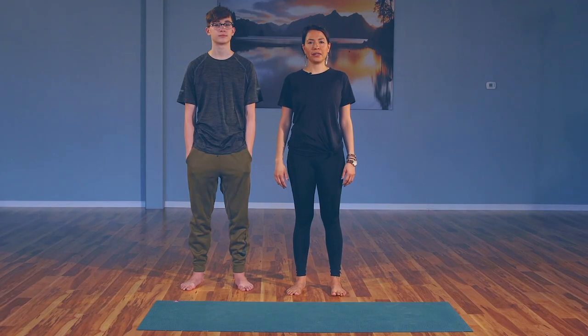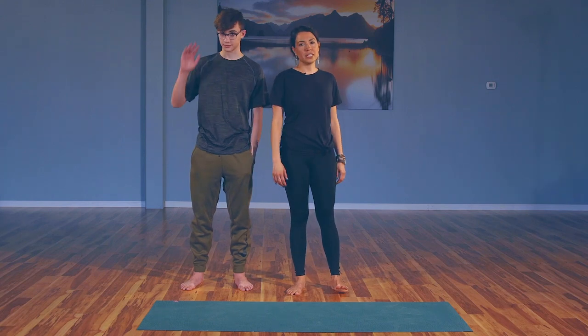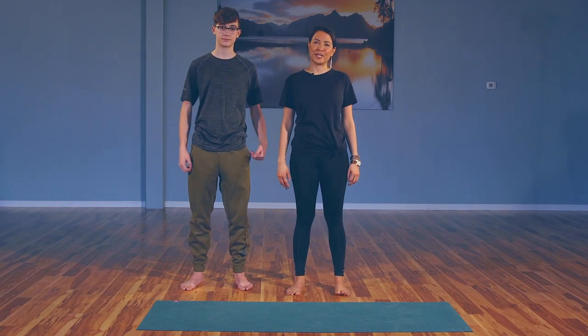Welcome to Live True Yoga Online. My name is Veronica and I'm here with my son Bjorn. We're going to be teaching the Inner Warrior class, so thank you for joining us.